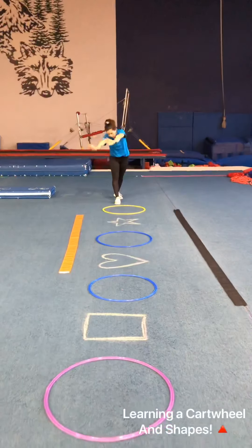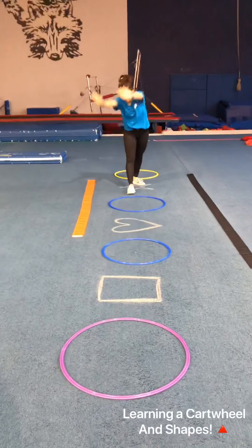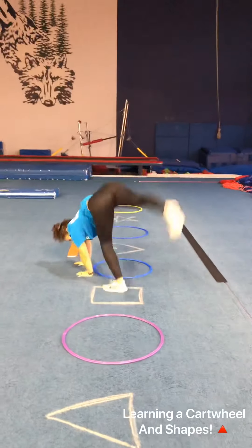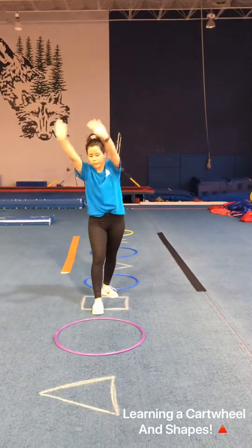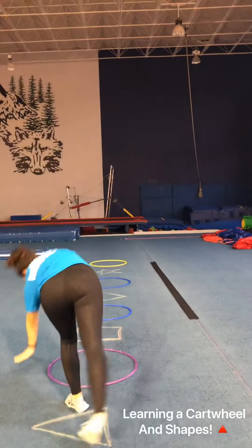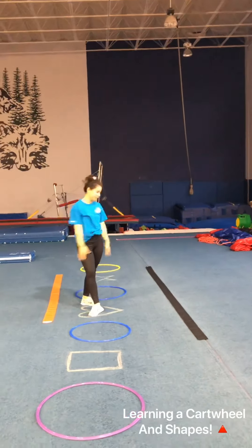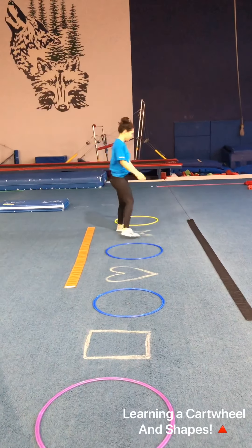For this drill, you're going to be cartwheeling into a shape. We have shapes on the floor and we're putting hands on the outside of the hula hoop — leave enough space between the hula hoop and the shapes for the lunge position. Coach Kasey is doing her cartwheels to each shape, and you can even have them say the names of the shapes as they cartwheel. This is good practice for eventually doing big cartwheels with feet all the way up in the air.